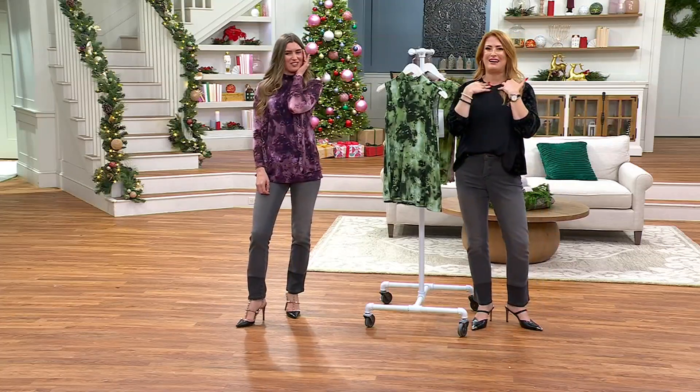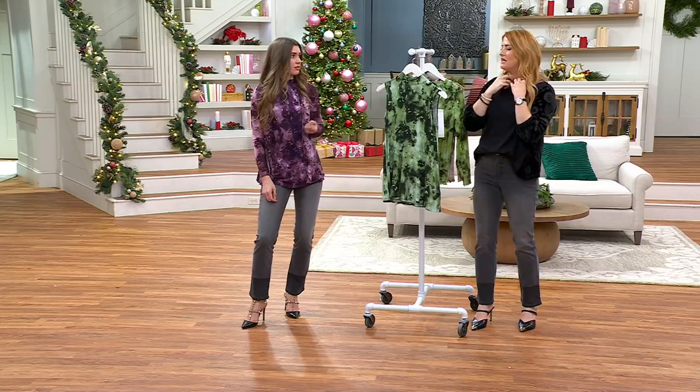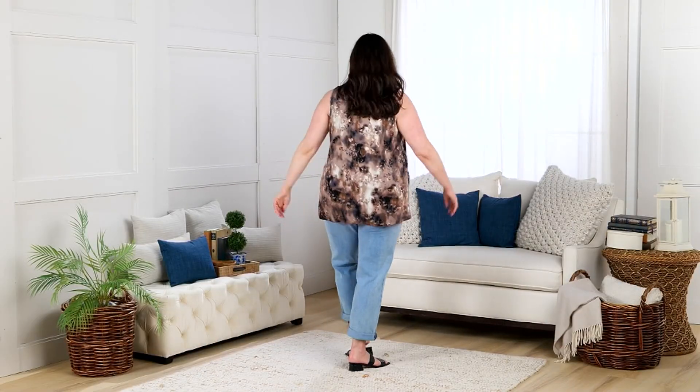My favorite neckline is a mock neck. I think there's something a little alluring about it. There's something that's not too constricting — it's not like a big turtleneck up to here. It's just sort of like, there's something demure and sexy about it at the same time. Just enough.